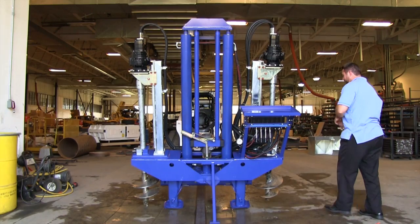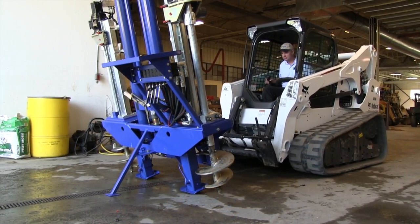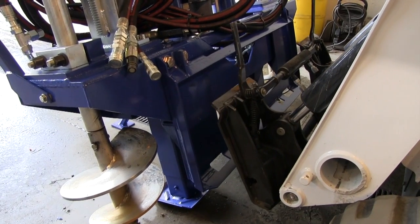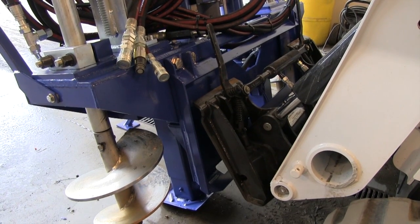The new S4 20-ton push system by Vertec is a highly maneuverable cone penetrometer test platform at an affordable cost. Its quick attach mounting system is compatible with most rental skid steers.